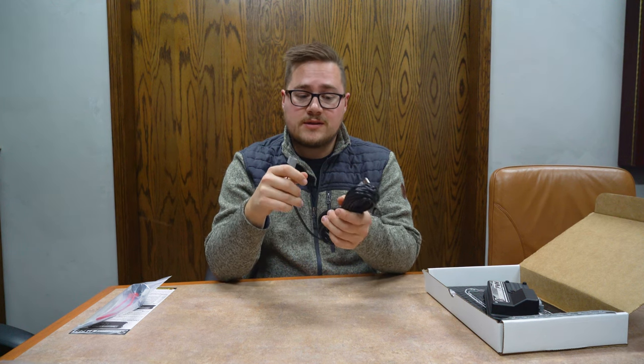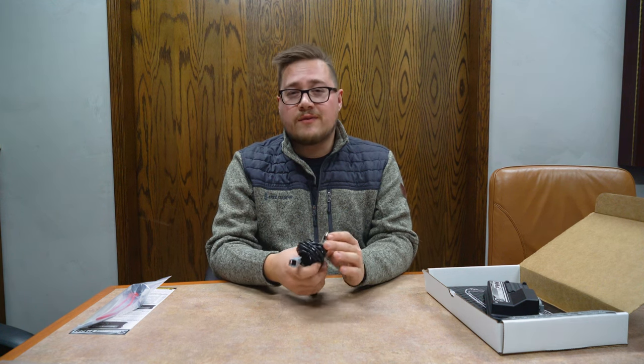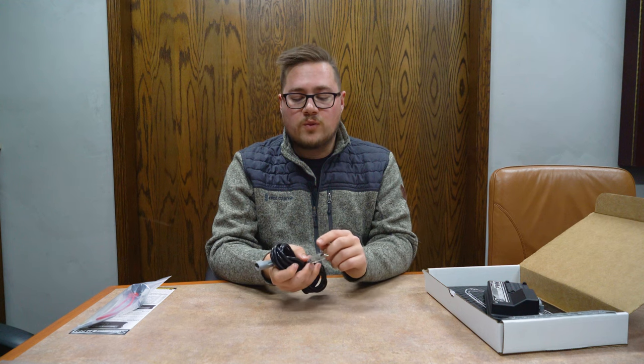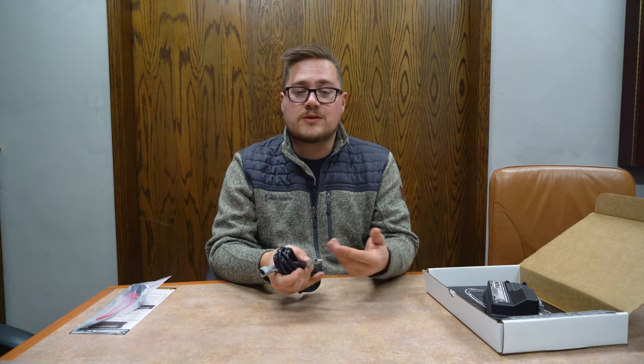The first add-on is our RS-485 to USB cable, which is used to connect to the PC and to our software. You simply plug this into the two-pin connector shown previously, and then plug it straight into USB on the computer. Keep in mind that when connecting to the PC, you'll need to go into your device manager and find what COM port the USB is running on before you can use the software.